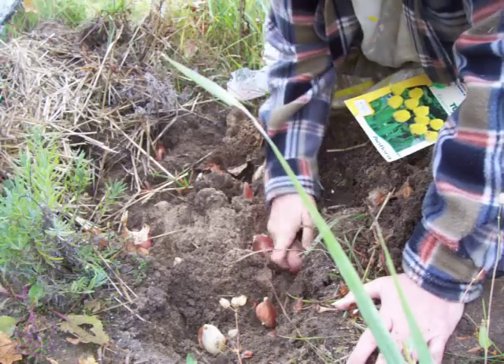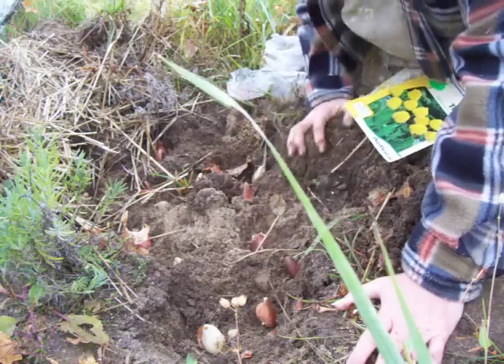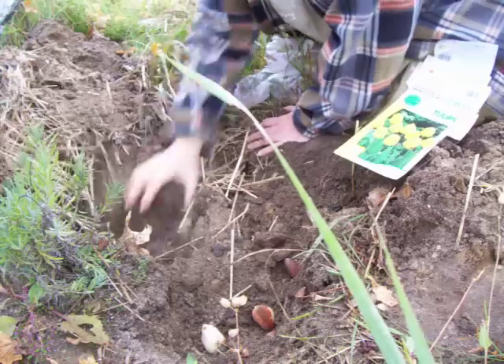Fourteen. Fifteen. Okay, that's it. So these get covered up.